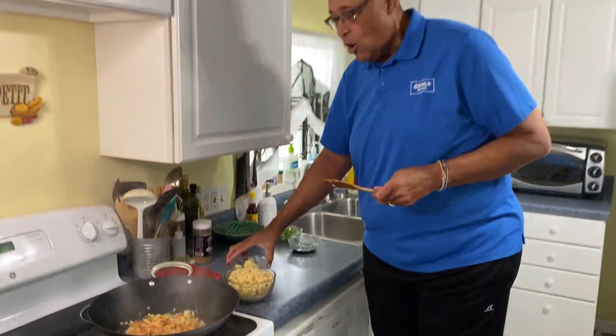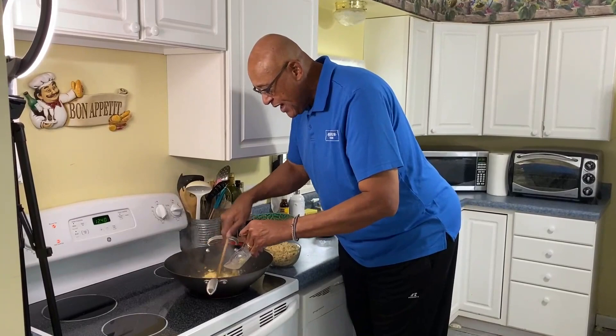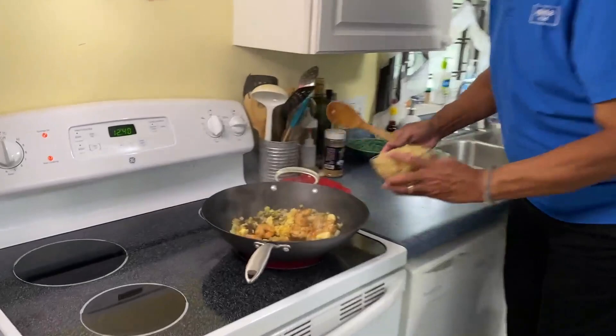What I did earlier, right before I started, I scrambled a little bit of an egg. I'm going to get that egg in and get it broken up in with our shrimp, then make a little room to the side and get some of our rice in.